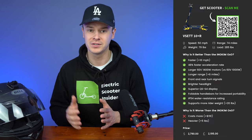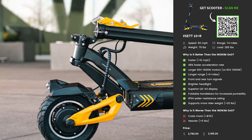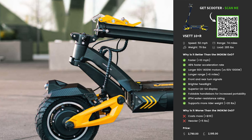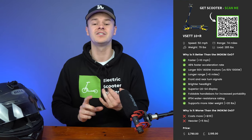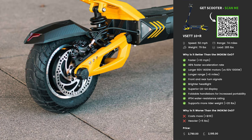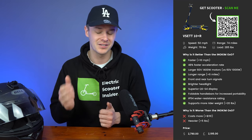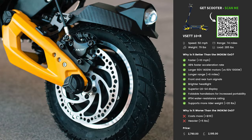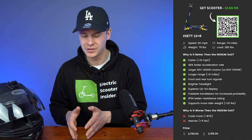The first alternative scooter in this lineup is the V-SET 10 Plus R. You can pick this up for around $2,790 in the US and around £2,195 in the UK. This model has a top speed of 50 miles per hour, a maximum range of 74 miles, it weighs 79 pounds, and it can support up to 285 pounds of rider weight. Why is it better than the OXO? Its top speed is 10 miles per hour faster and it has a 48% faster acceleration rate, thanks to its larger 60V 1,400-watt motors versus the OXO's 60V 1,000-watt motors. It also has a longer range — six extra miles.